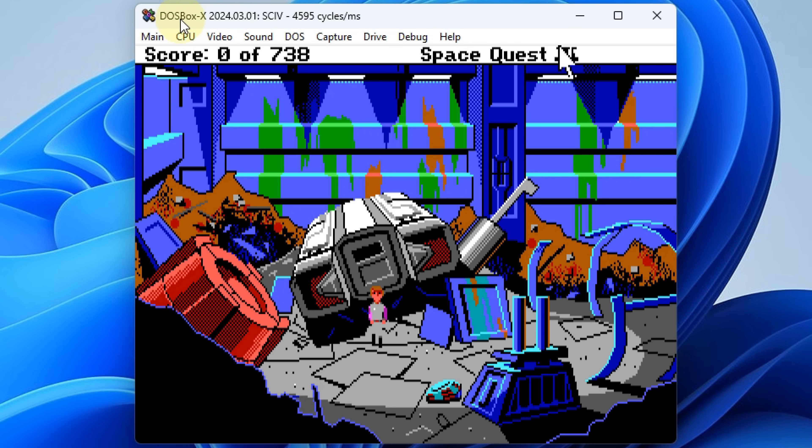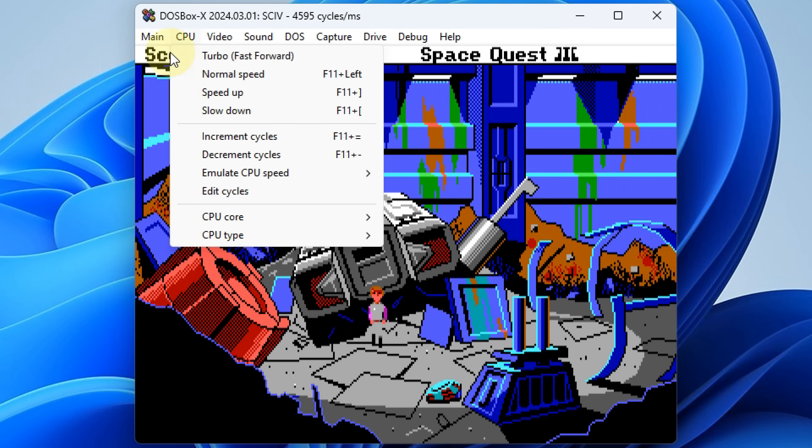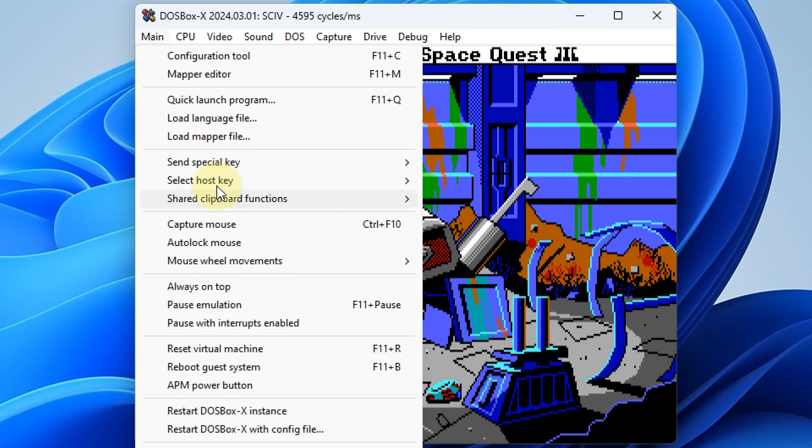My first impression of DOSBox X is, well, it's very user-friendly. Here we have DOSBox X emulating Space Quest 3 and we can straight away see we have a menu here that you can navigate with the mouse. So lots of options to do here with the emulation.